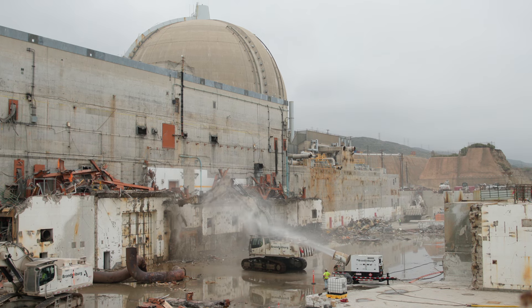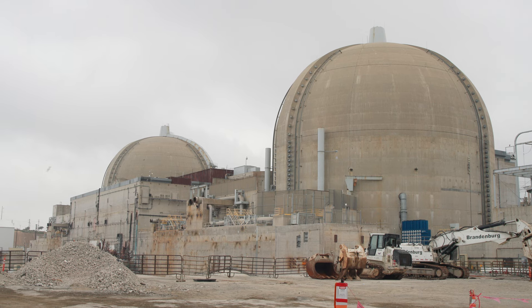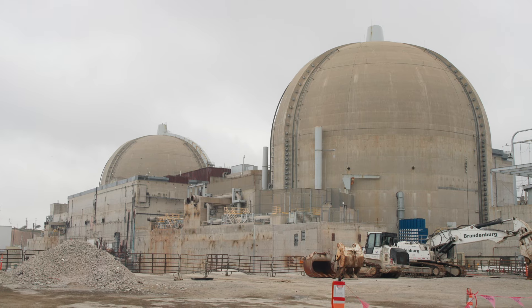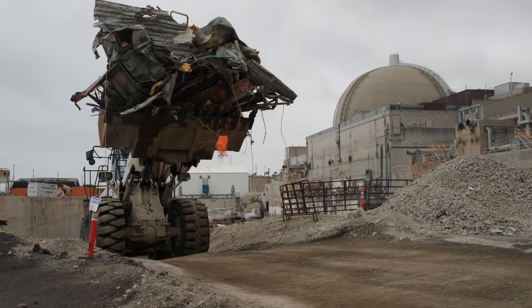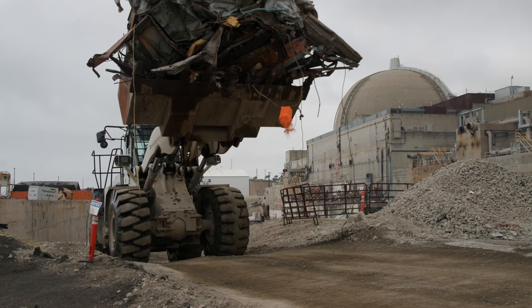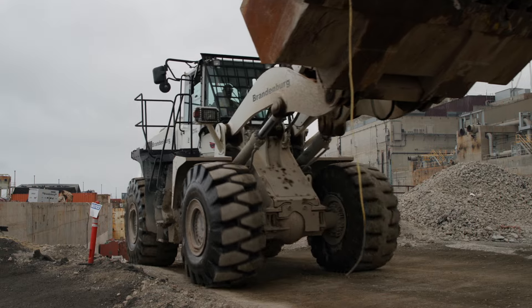The project's been going on for about two years. The steam generator project just started about four months ago and is expected to last about a year for the steam generator cut-up. It's the first ever done across the nation, so all eyes are on us — and obviously using your product, the Broco, is going to help us achieve that.